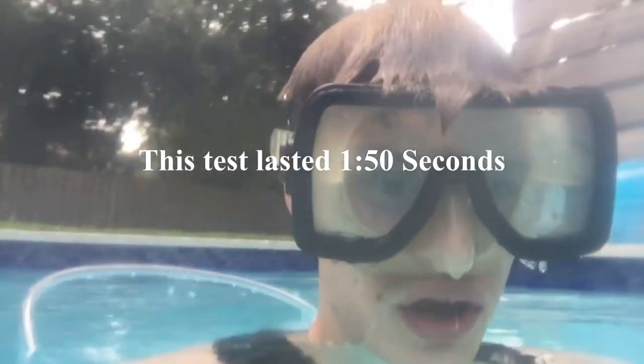It works pretty good. So as you saw in the video, my scuba tank got 1 minute and 50 seconds of air, which is actually pretty good for just 2-liter bottles.